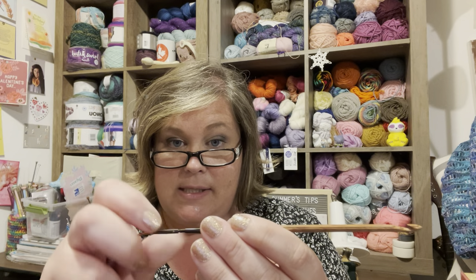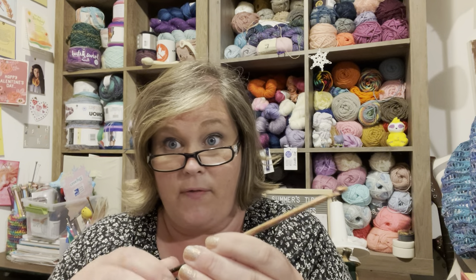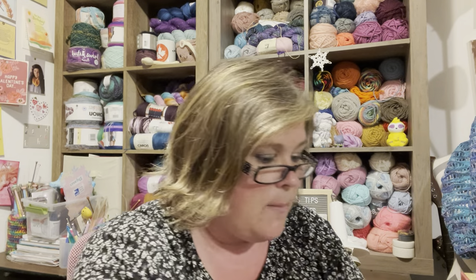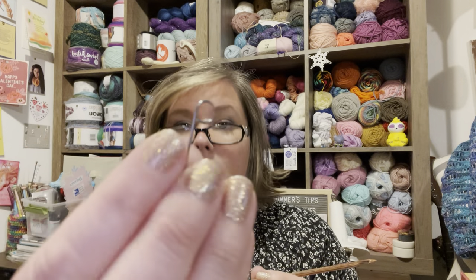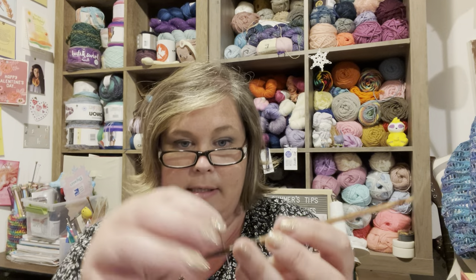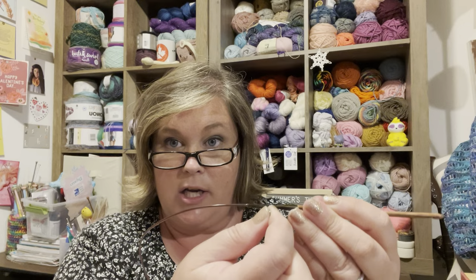You just twist the cord into the hook. Typically I've been able to twist it firm enough that it's fine, but they also include a lock key. It doesn't look like what I thought a key would be — it looks like this little end piece, and you put it in and use it to give yourself leverage to tighten it.